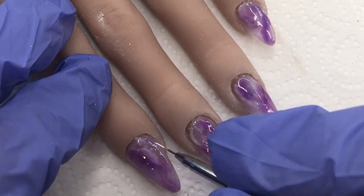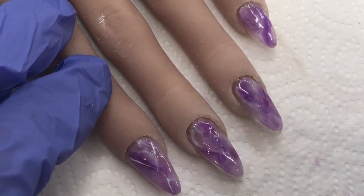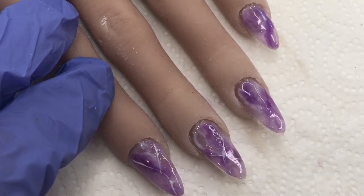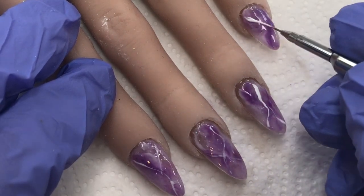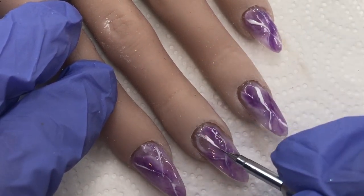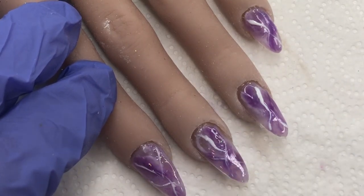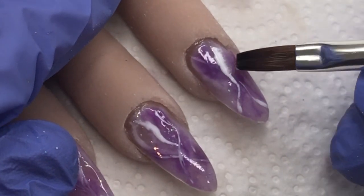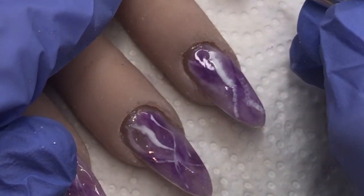Now onto the final design layer before encapsulation. Again going in with some gel polish and drawing on those random little lightning bolts before bleeding them out. I think the secret to any gemstone-inspired design is definitely working in translucent layers — it gives the design so much depth. Once these are all bled out, we can go in for our cure.